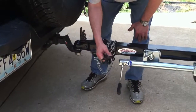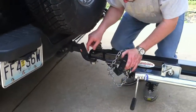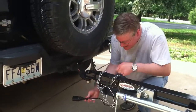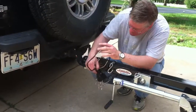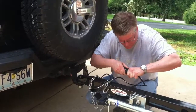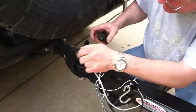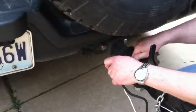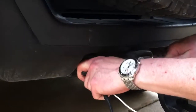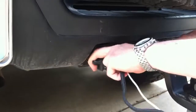Next, we have to hook this — plug this into the electrical connector. So let's get this extracted. Usually it will look like this, and it would then plug into the connector, which should look something like this, but it might not look like that. So I have an adapter in here.